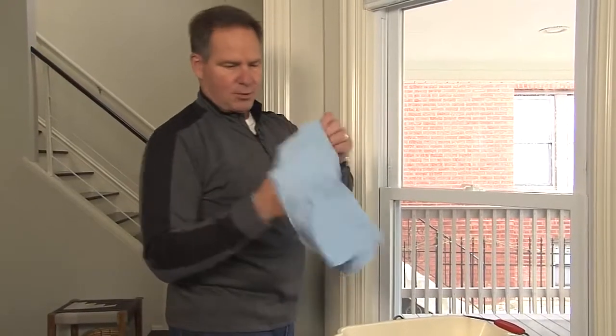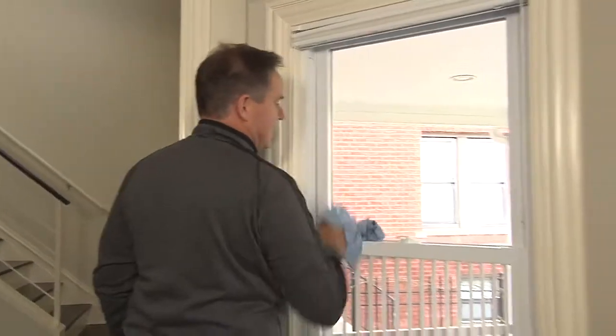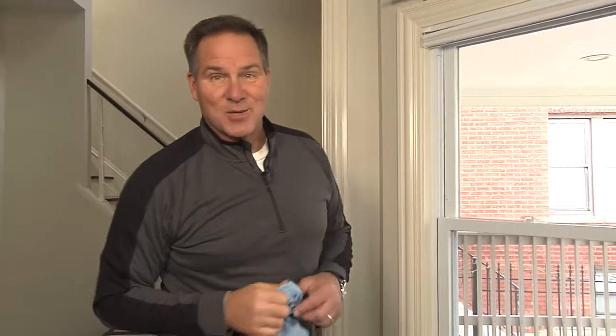With that polishing cloth, you're going to come back over here and really work it in to get it clean. Now while the glass is dirty on the inside, the real dirt is on the outside. Wait till you see the results.